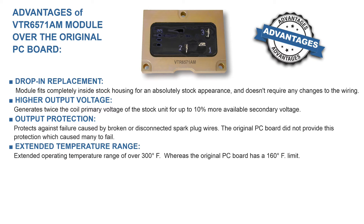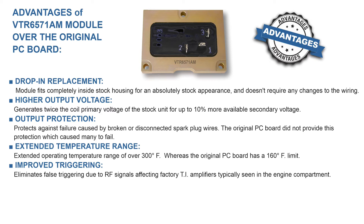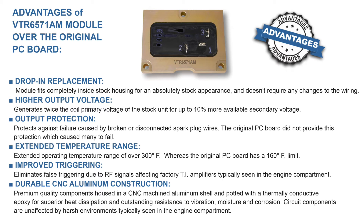Extended temperature range: extended operating temperature range of over 300 degrees Fahrenheit, whereas the original PC board had a 160 degree Fahrenheit limit. Improved triggering eliminates false triggering due to RF signals affecting factory TI amplifiers, typically seen in the engine compartment. Durable CNC aluminum construction: premium quality components housed in a CNC machined aluminum shell and potted with a thermally conductive epoxy for superior heat dissipation and outstanding resistance to vibration, moisture, and corrosion. Circuit components are unaffected by harsh environments typically seen in the engine compartment.